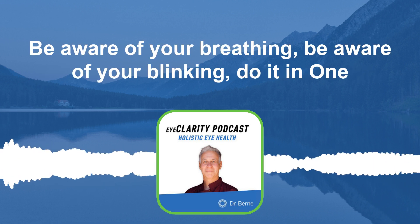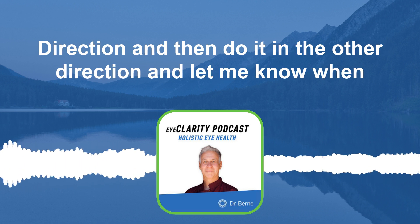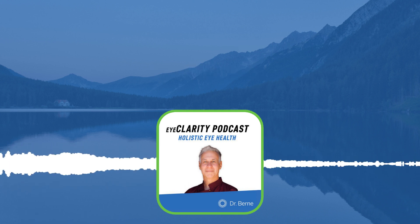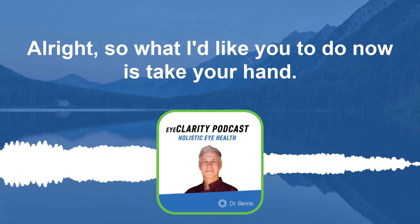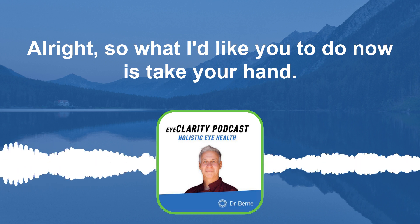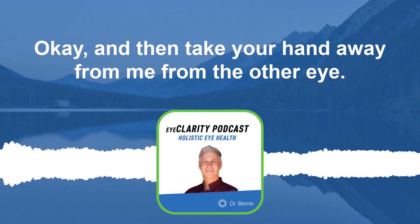Be aware of your breathing and your blinking. Do it in one direction, then do it in the other direction. When you're done, put your thumb down.